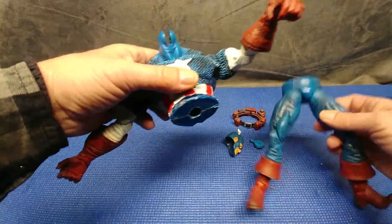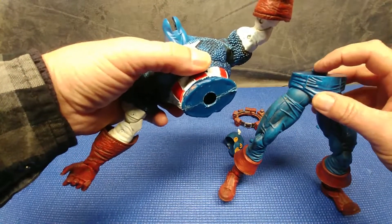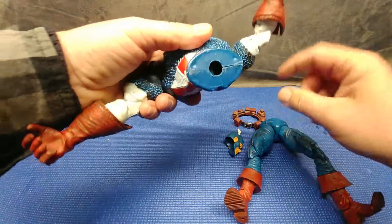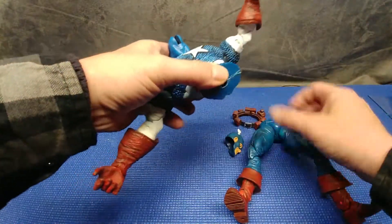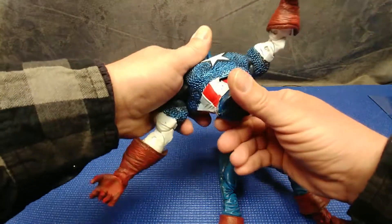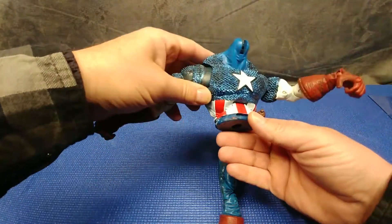The hardest part again is not gluing these guys on — that's easy. It's going to be getting these two halves separated so we can get this open, get this back in here, and get it re-glued. Let me see if I can work on that for a minute.